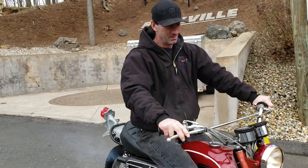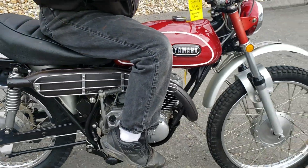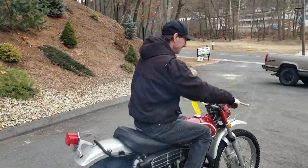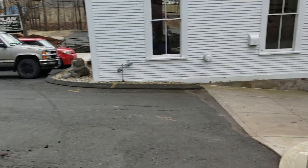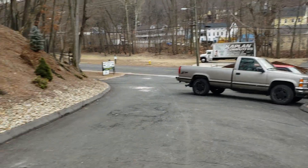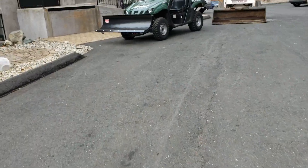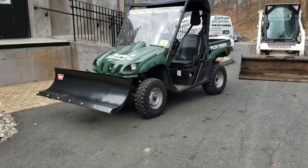Nice looking bike. Sounds awesome. That one's got a brand new motor in it — full Yamaha factory OEM NOS cases replacement on that one. So that's a rare piece.